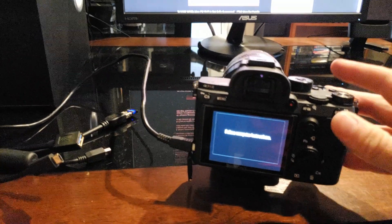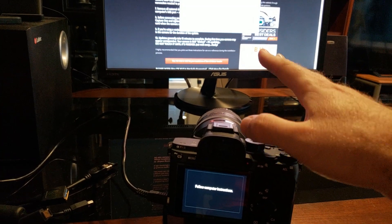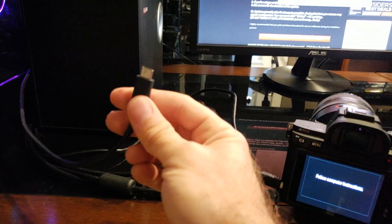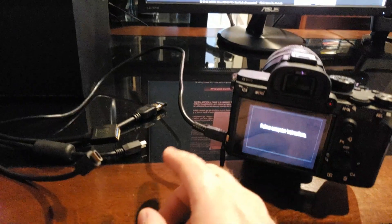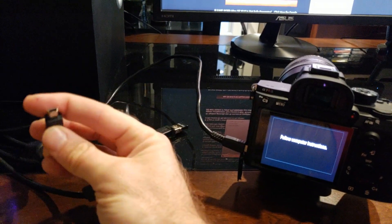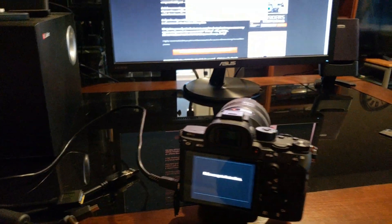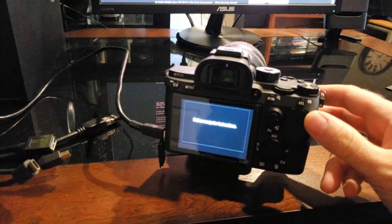I'm updating the firmware now, which is a fairly simple process. You download the installer onto the computer and when you open it, it gives you step-by-step instructions. The only problem — and I've had this twice and forgot about it — is that you cannot connect the camera with the USB-C fast cable. You have to connect it with a standard slim USB cable, not the fat one the old A99 used to take, but the slim version. Then it will recognize the camera. If you plug in the USB-C cable that came with the camera, mine does not recognize it and says it cannot find the camera. As soon as I plug in a regular slim cable, it works.